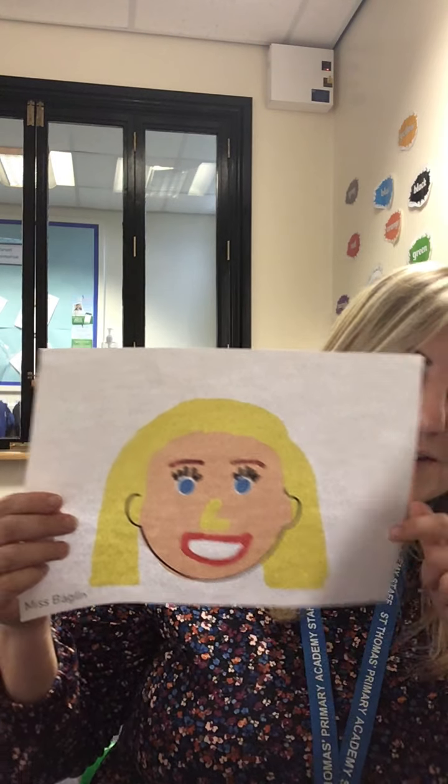If you click on that, it will come up with a blank page but with the outline of the bottom of a face. What I'd like you to do, using Purple Mash, is to paint your own face, but with a really big smile, showing off your teeth. Miss Baglin's had a go at doing one herself. This is mine, and I've done my big smile. Yours will be much, much better, but I've remembered — I've done my hair, my eyes, my eyelashes and my eyebrows, my nose, and my mouth.